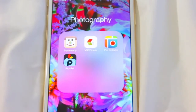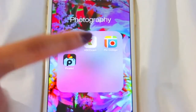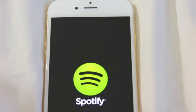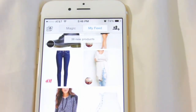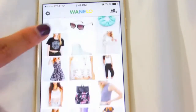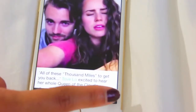I use VSCO Cam but only for a couple of features, plus Square Ready — which I talked about in my last 'What's on my iPhone' — for those white borders. I also have Pic Collage and PicsArt, which I don't use often. I have Spotify, which is amazing and has the best music. I also have Gmail, Wanelo — which is like a wish list app — and Vine.